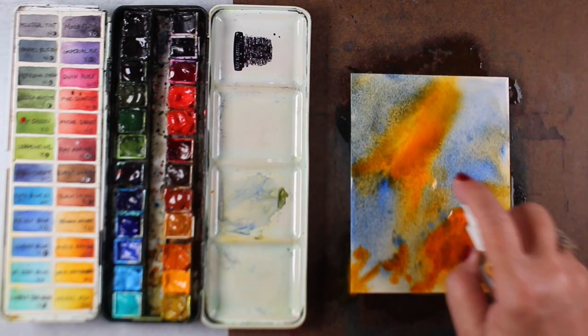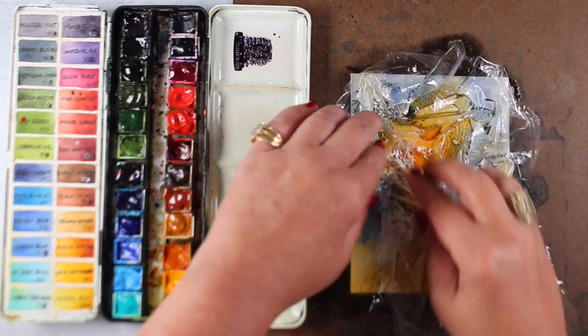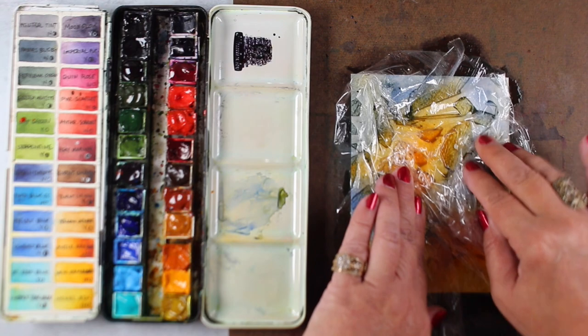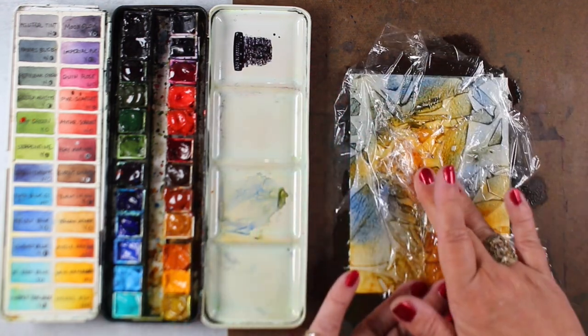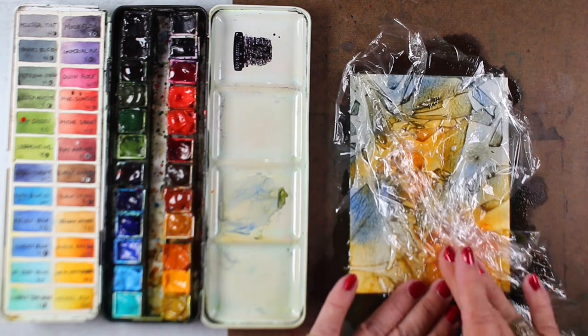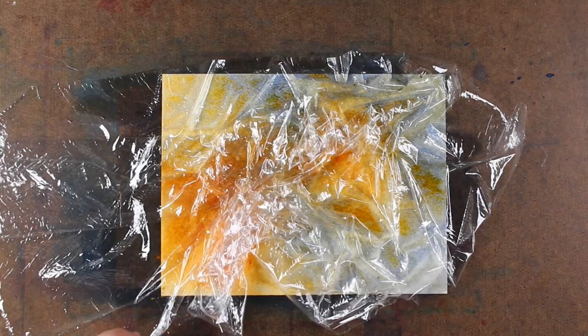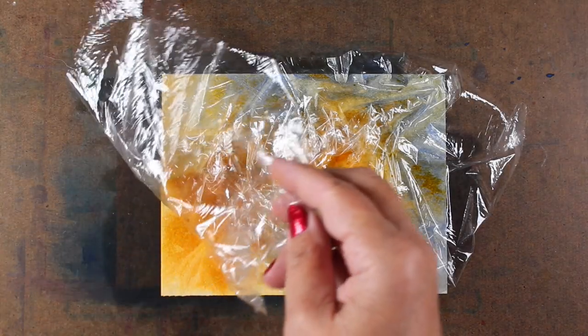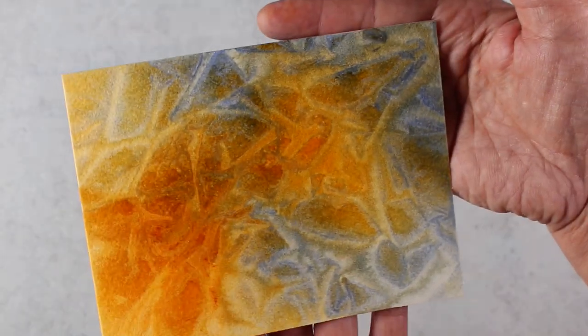I also made a background — just kind of threw some colors on, sprayed here and there, and then I decided to take some saran wrap and lay it on as it was drying. On regular watercolor paper I wait for maybe an hour, hour and a half or so, and then you can peel it up. You'll get different effects based on how long you let it dry, but this particular one when I peeled it off I got this beautiful texture underneath which looked like leaves to me.